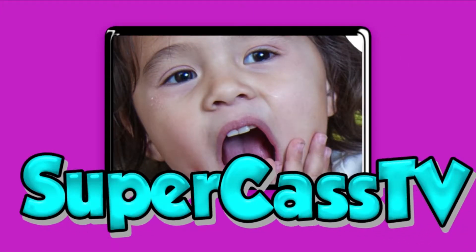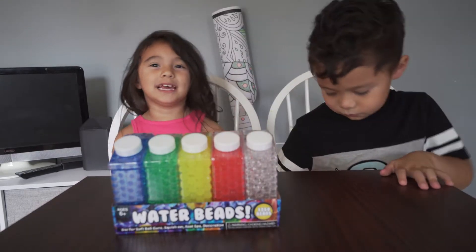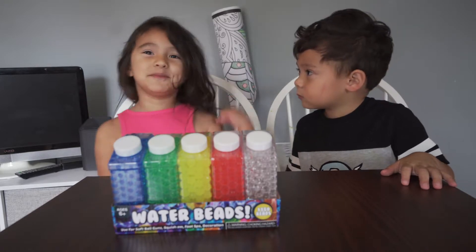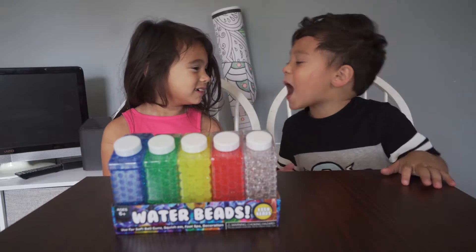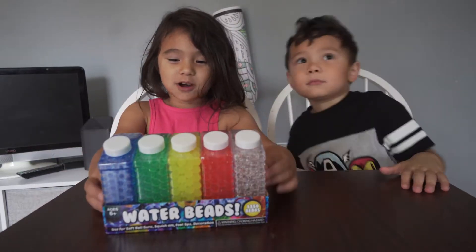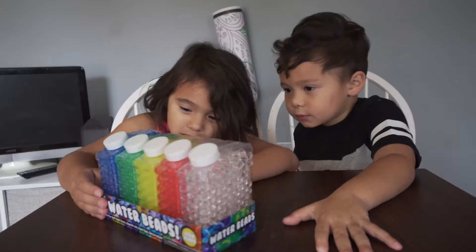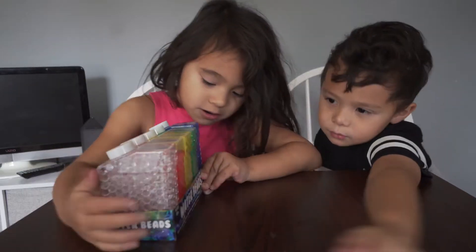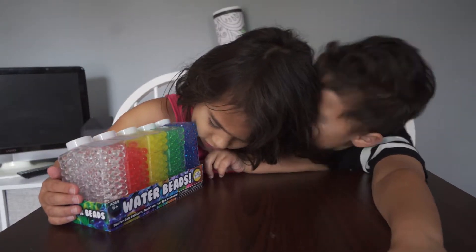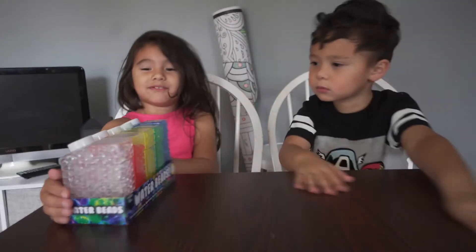I play with toys. They make videos on Supercast TV. Welcome to another Supercast TV video. I'm Supercast and you do come. Today we are filming on these water beads. There are 1750 of these.